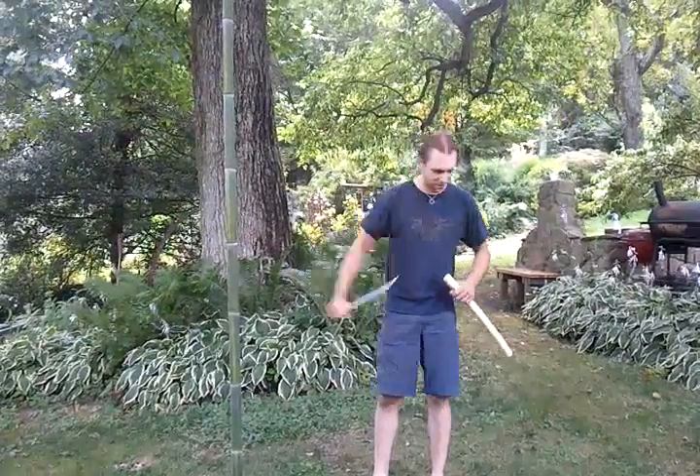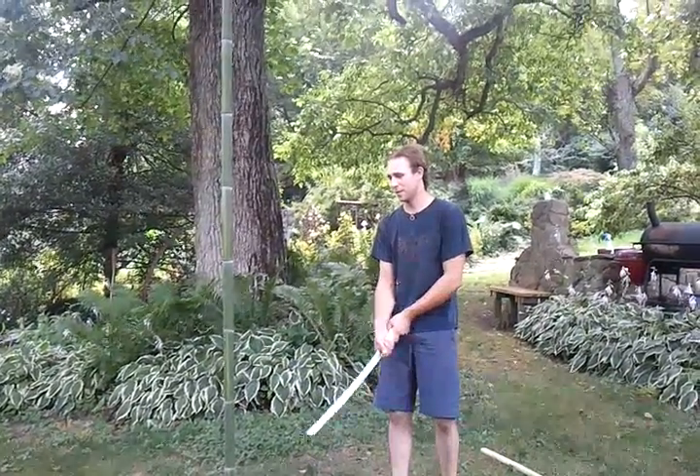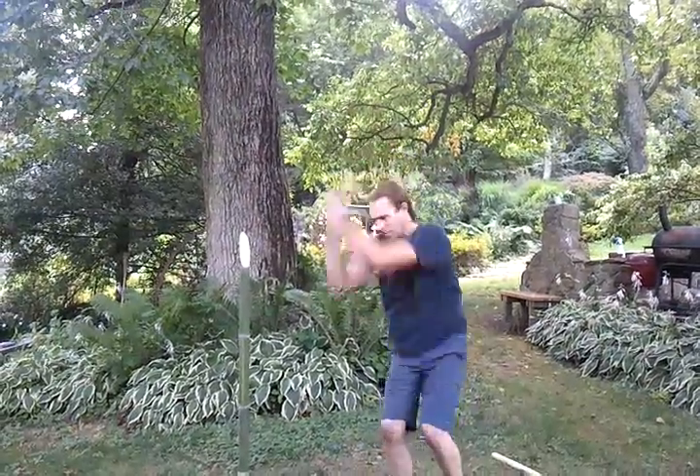Here we go. Also, I don't have any tatami, so I'm going to use this large piece of bamboo. Sweet!